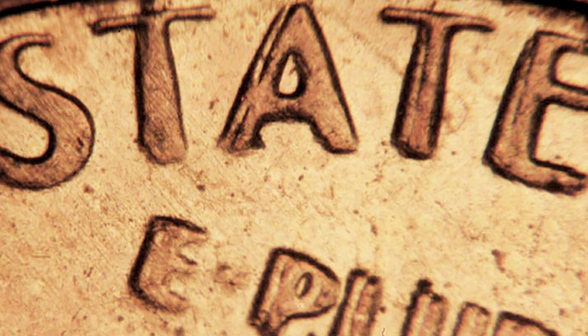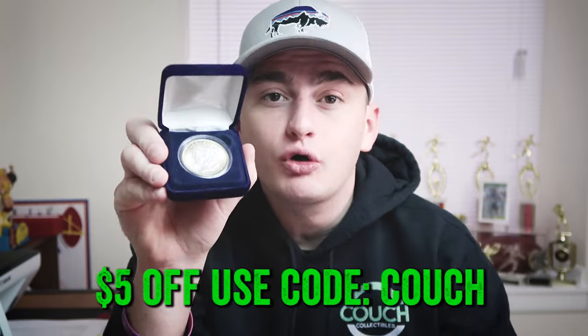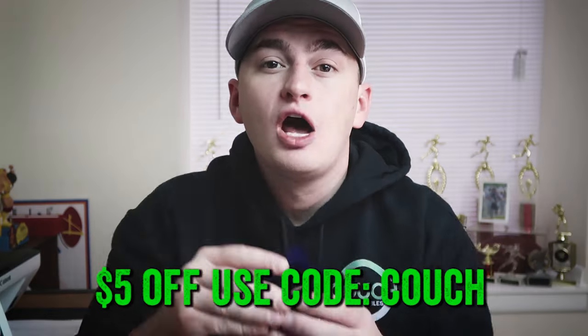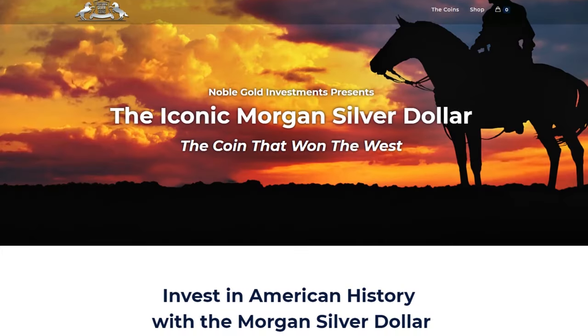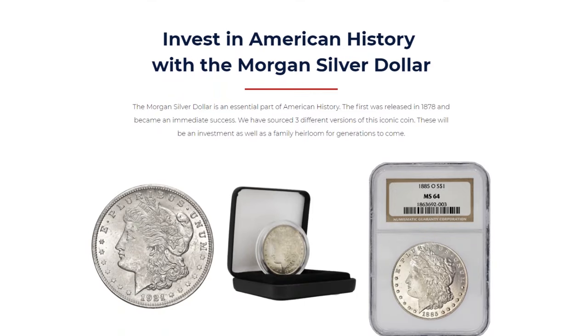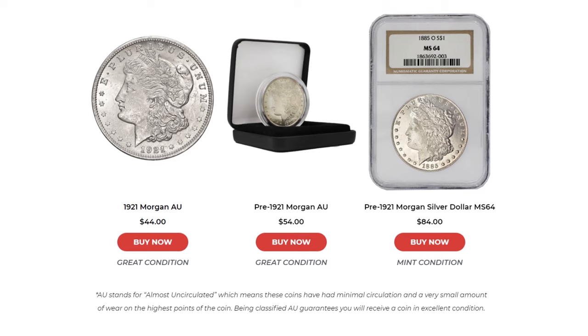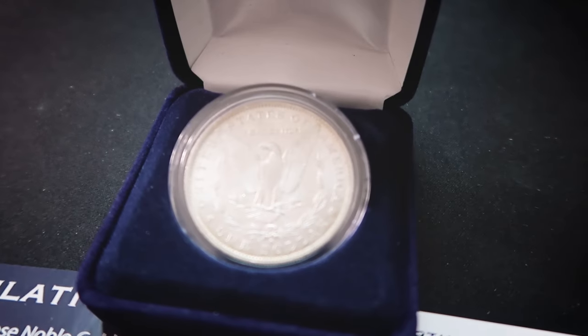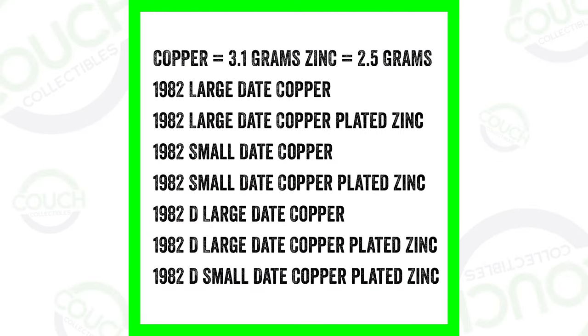Quick timeout — historicsilvercoins.com is giving you five dollars off every single coin you purchase. These silver Morgan dollars are absolutely amazing; they all come in velvet boxes along with a 10-page booklet that includes a certificate of authenticity. If you want to own a part of American history, click the link below this video. Use code COUCH at checkout for five dollars off every Morgan dollar. They also have graded examples of Morgan dollars as well.